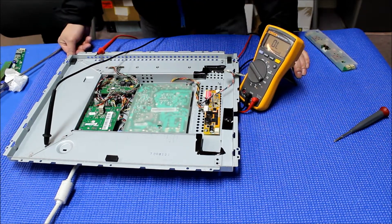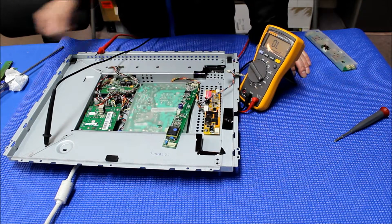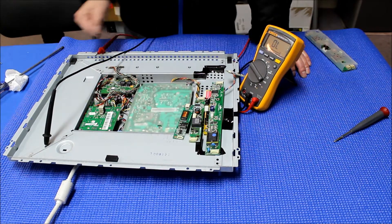Using the meter is the easiest way to identify a pin assignment. This is one of the common inverters that we're using on different sizes of touch screens.